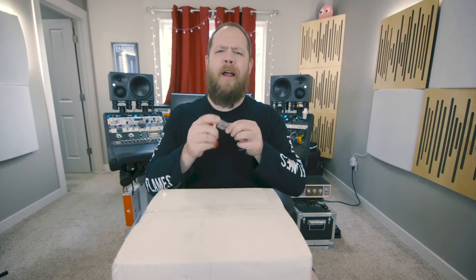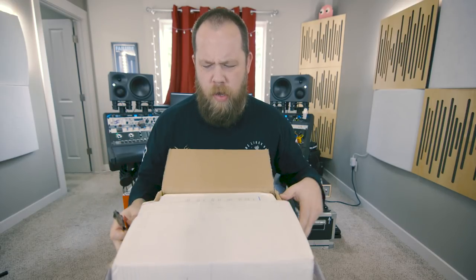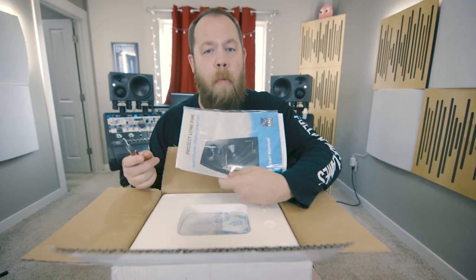But first, we've got to get old knifey out. Yeah, I named my knife — don't make fun of me. I'm unboxing in the rain. It's not raining, but I'm going to say rain anyway.